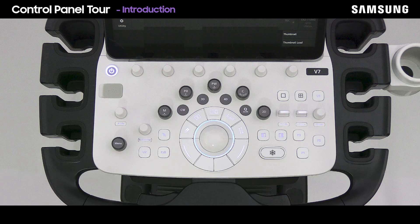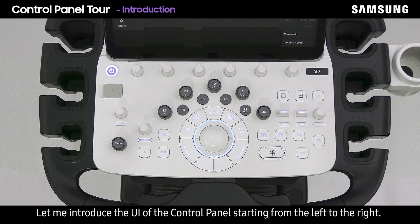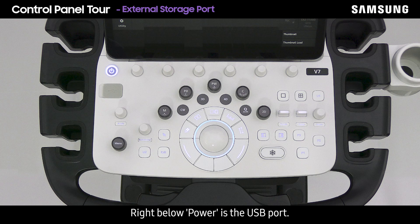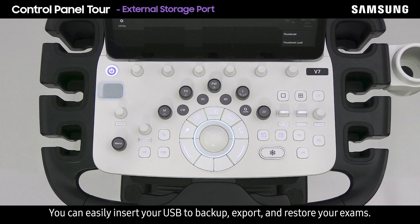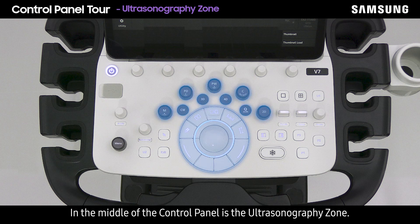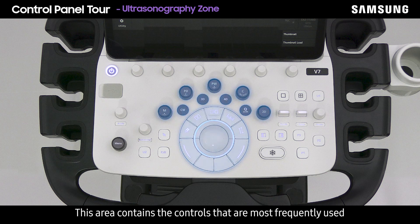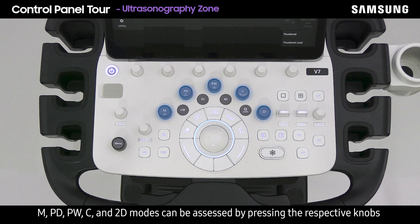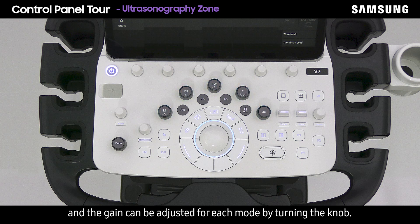The functions of the control panel are constructed and arranged very intuitively. Starting from the left to the right: the power button, used to turn on and off the system, is located on the upper left corner. Right below power is the USB port — you can easily insert your USB to back up, export, and restore your exams. Images can be saved to the USB during an exam by pressing the P key. In the middle is the ultrasonography zone, containing the most frequently used controls during an ultrasound examination.